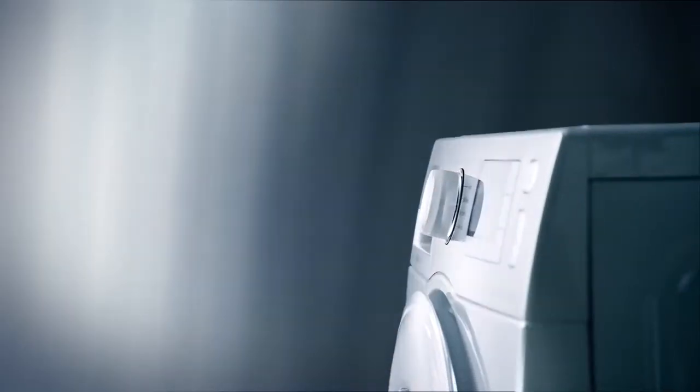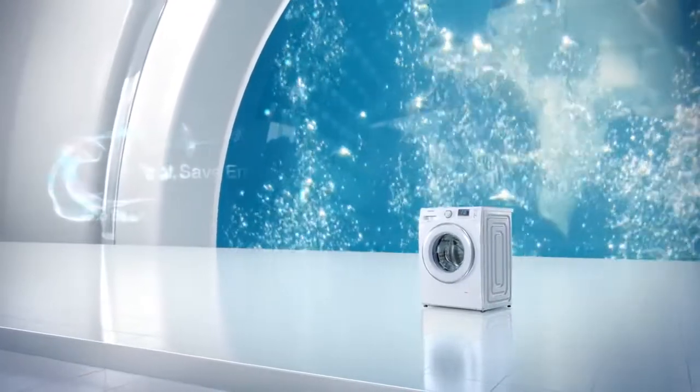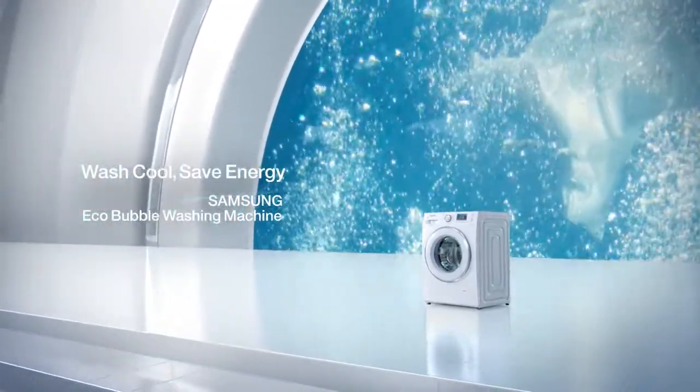Graceful curved design. Samsung EcoBubble washing machine.